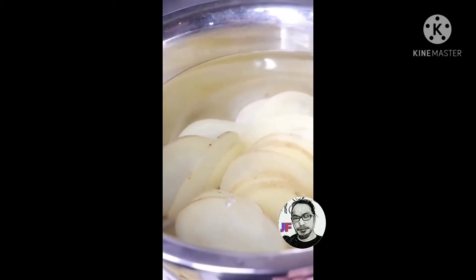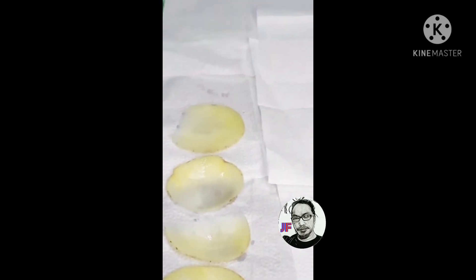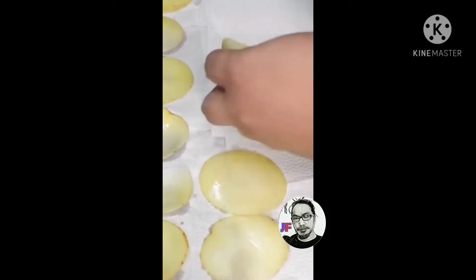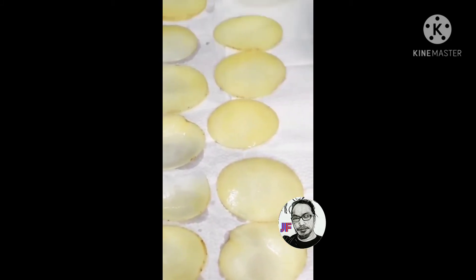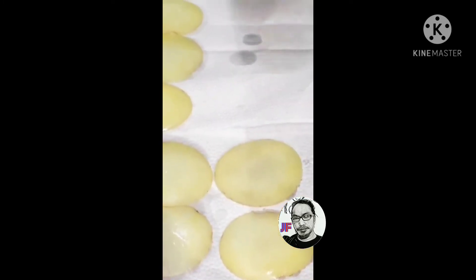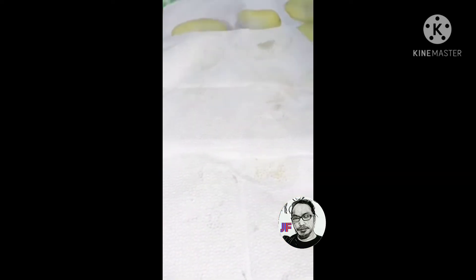Iahon ulit natin, ilagay ulit natin siya sa tubig. And then ilagay natin siya sa tissue or towel — kitchen towel. Ilagay natin isa-isa para matanggal lang yung liquid or yung pamamasa niya.